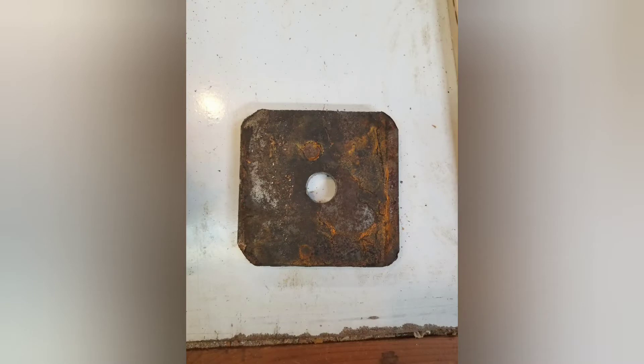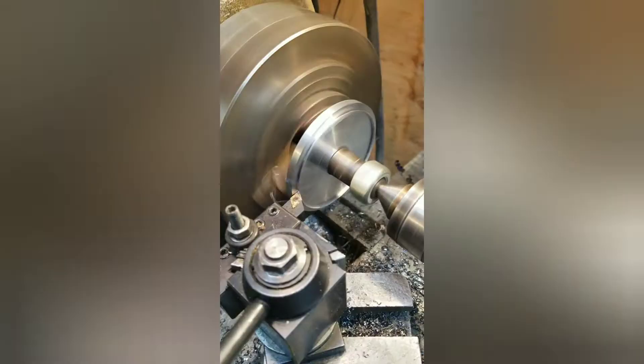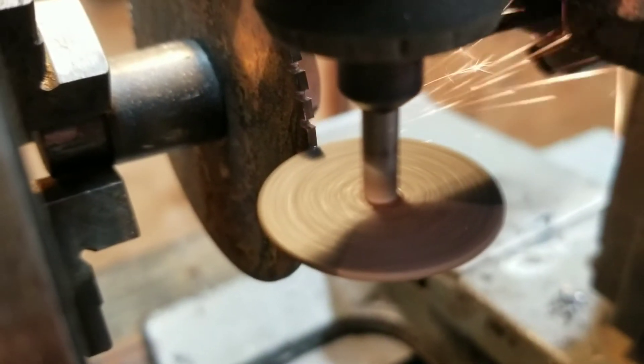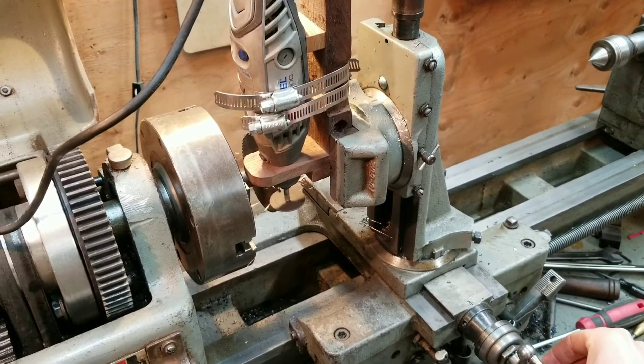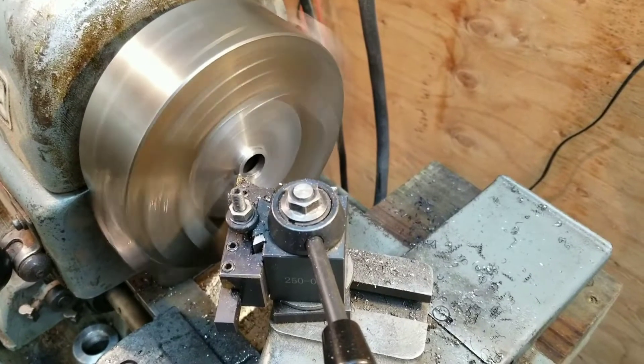I wanted to read the lathe spindle speed, so I made this pulse index gear on the lathe. I used the cutoff wheel of the Dremel mounted in the milling attachment to grind the notches in the gear. The holes in the lathe back gear were used for the indexing.